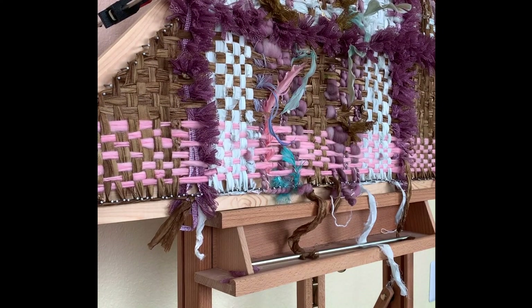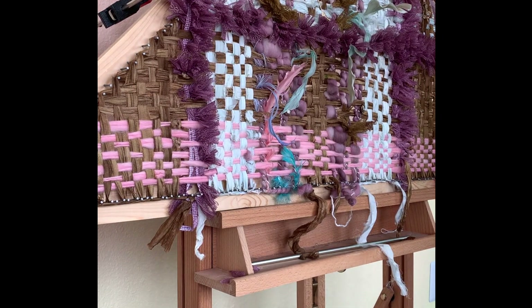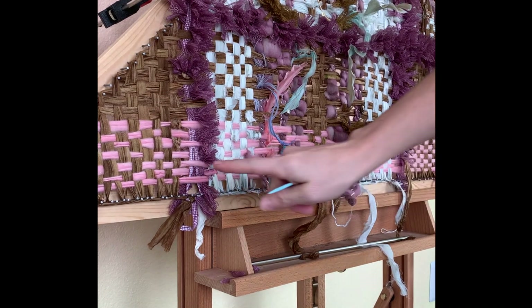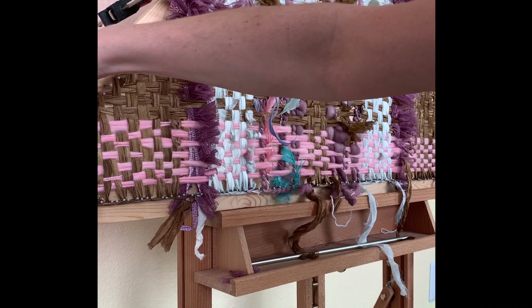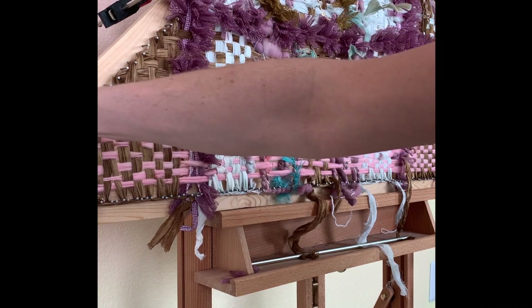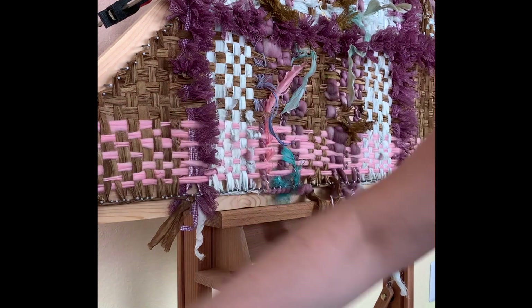So this is our very last row. We've got our seven rows of pink that we started with over here, and so we want to match — just so that this stays proportional — match seven. One, two, three, four, five, six, and seven.